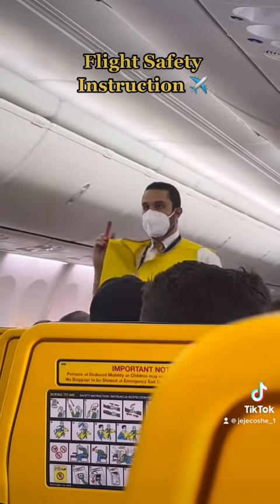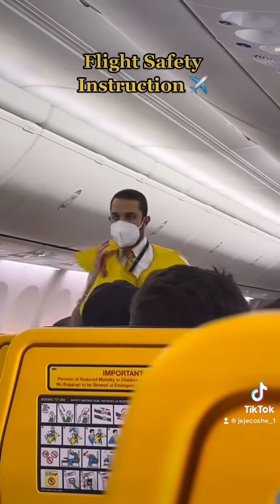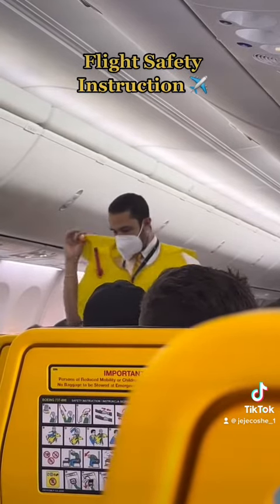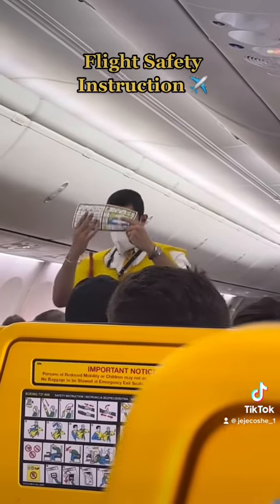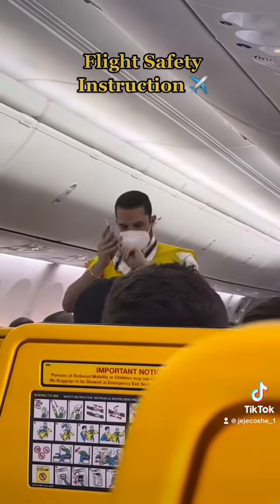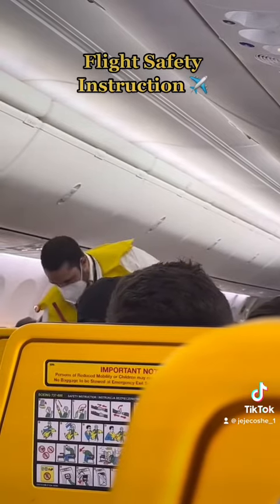There is a mouthpiece for further inflation or deflation and a light to attract attention. Do not inflate your life jacket until you are outside the aircraft. Please study the safety card located within the area of your seat.